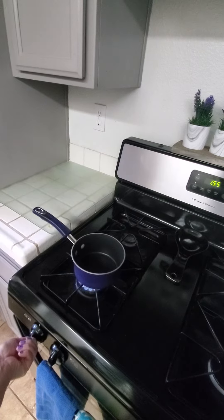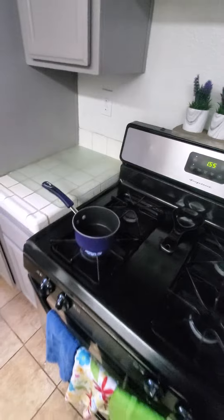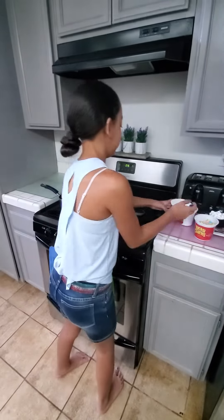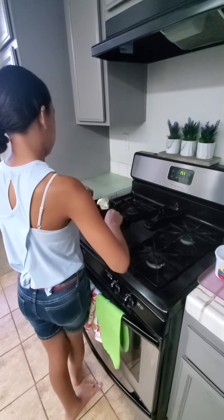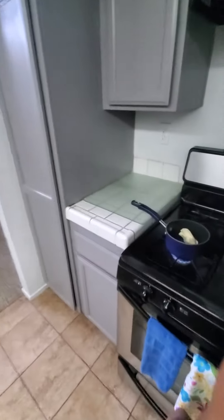Parents should be turning on the pot for the kids. Then we are going to put some butter into our pot. The recipe is on the YouTube channel and our web page. And we're going to let that butter melt.